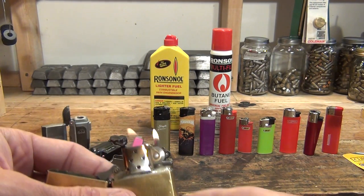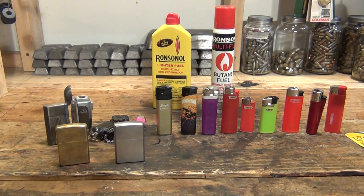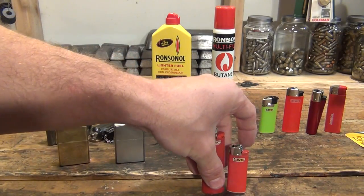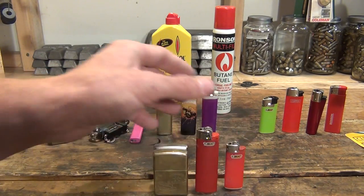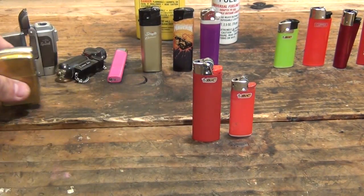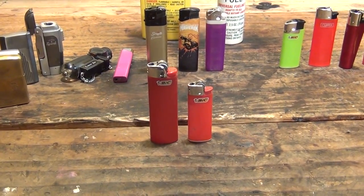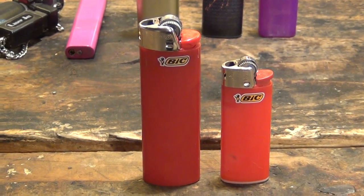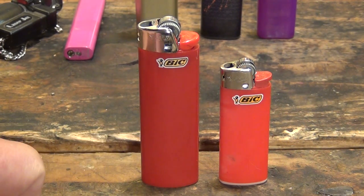Now I've shown you all these lighters and you're probably wondering which ones are my favorites. For me personally, the Bic Classic, the Bic Mini, and one of these Zippos are my favorite lighters. If I was going to take something in a pack, it'd be one of those three — preferably the Bic Classic and the Bic Mini. In my opinion those are the best lighters to have. I don't get any kickback from Bic, I'm not sponsored by them — I honestly feel those are the best lighters you could buy to put in your pack.